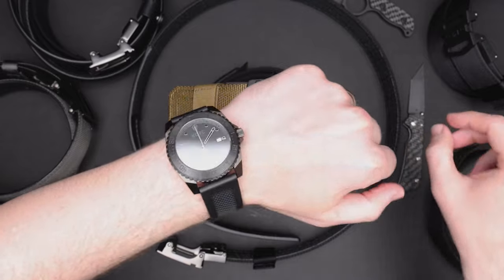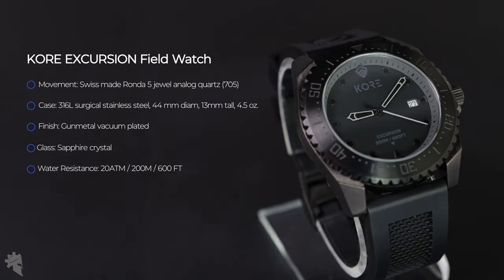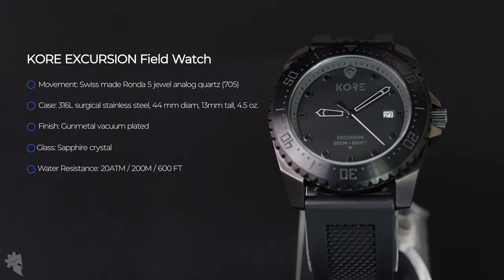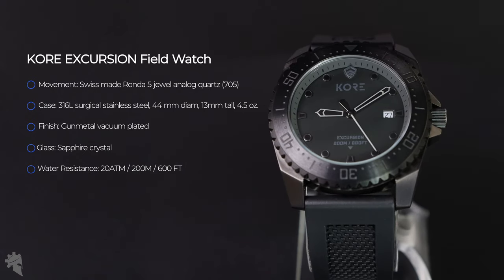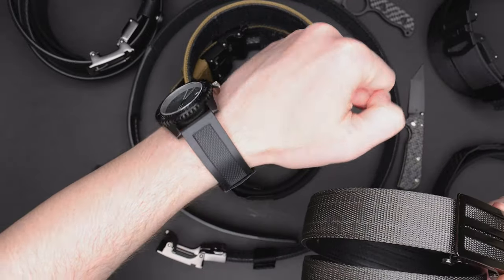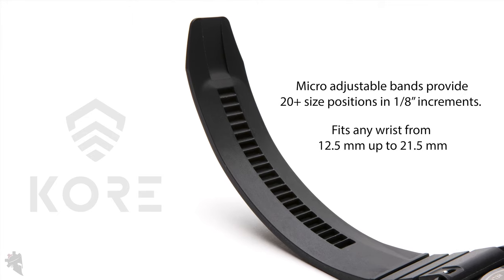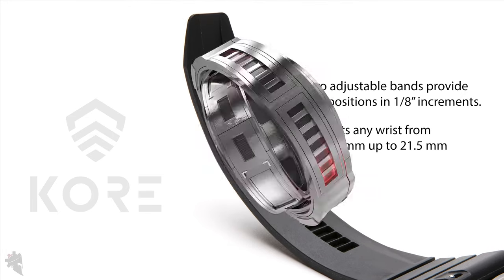This watch is the Core Excursion. It is a Swiss watch with a sapphire glass crystal. The movement is actually the same quartz movement found in several of Tag Heuer's watches. So if you like Core's belts and the trackline system, definitely check out their watches as well, because they feature basically the same technology in the watch band.